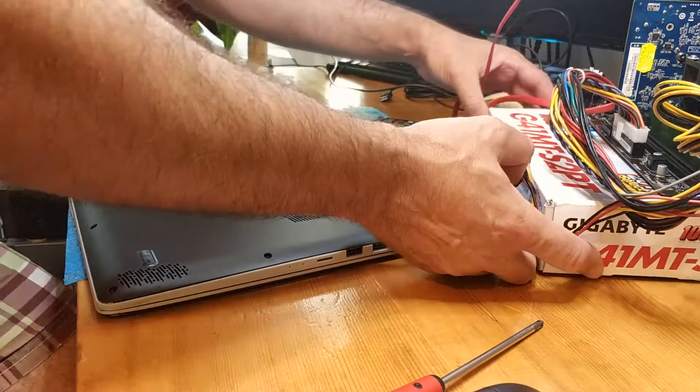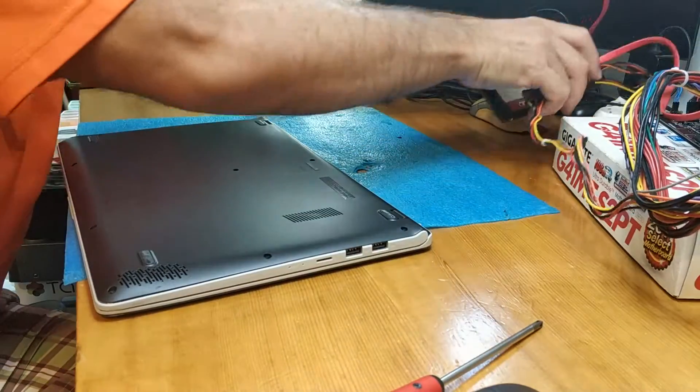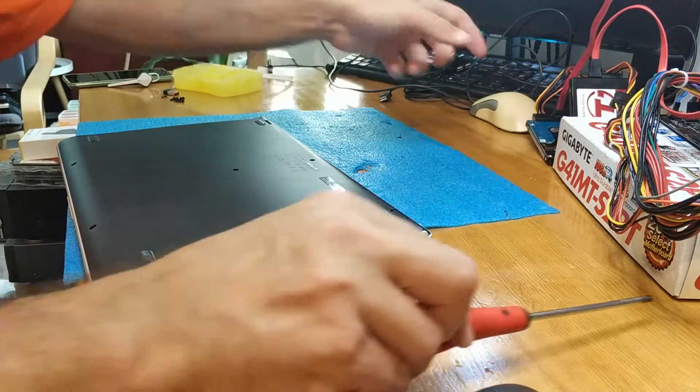Hello, so today we have a nice Asus with a broken display.